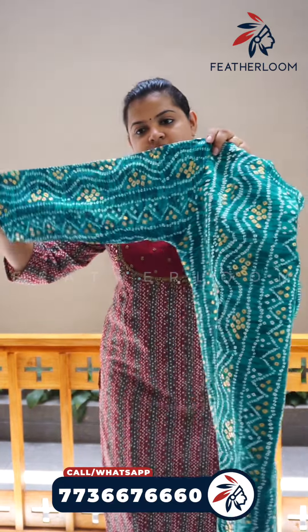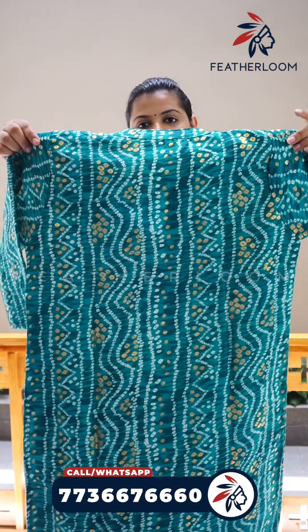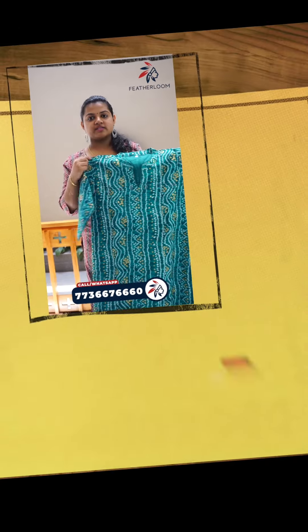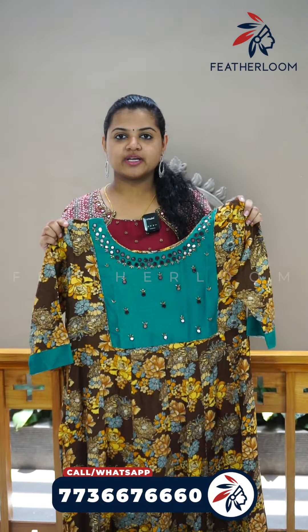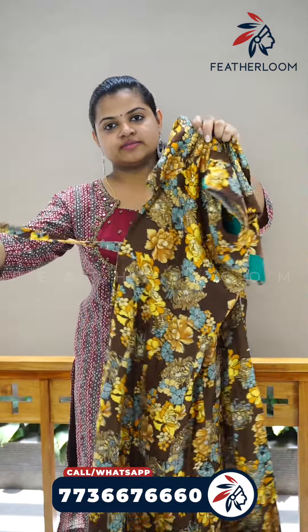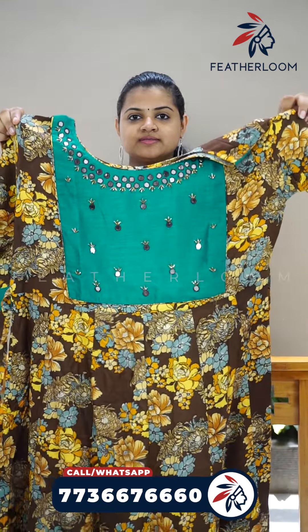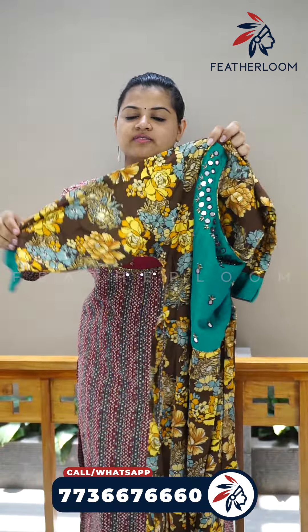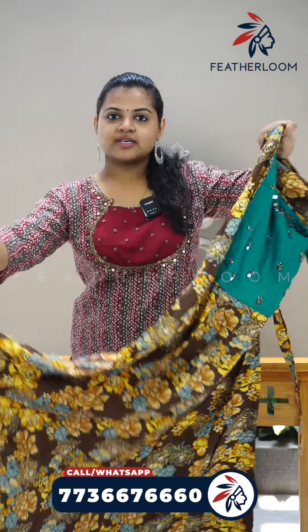You can use the sleeve to make a daily wear pattern. You can use the lining. You can use the back side. The sizes available are medium, large, and XL. You can use a 3/4 sleeve. You can use a complete print work.